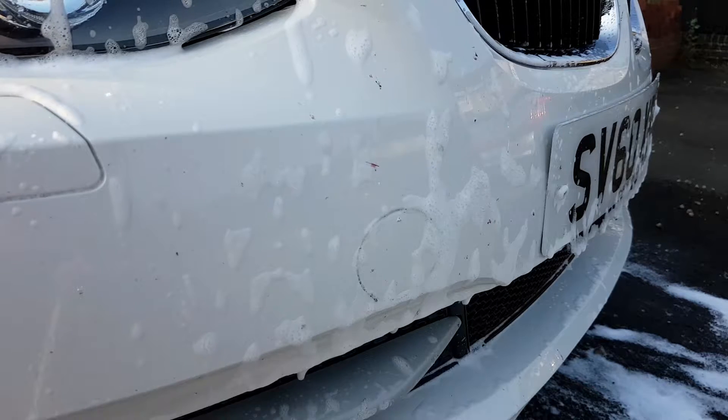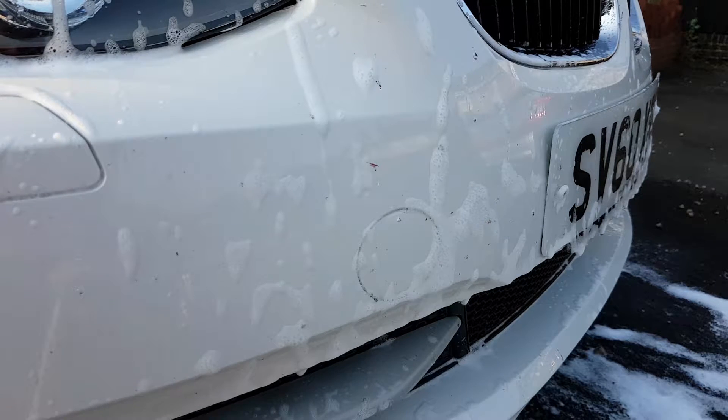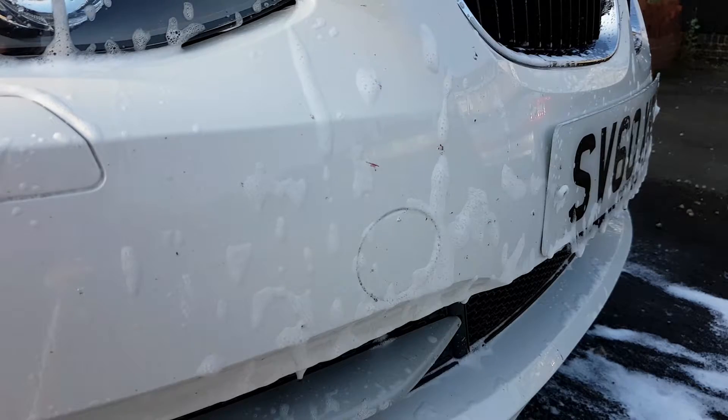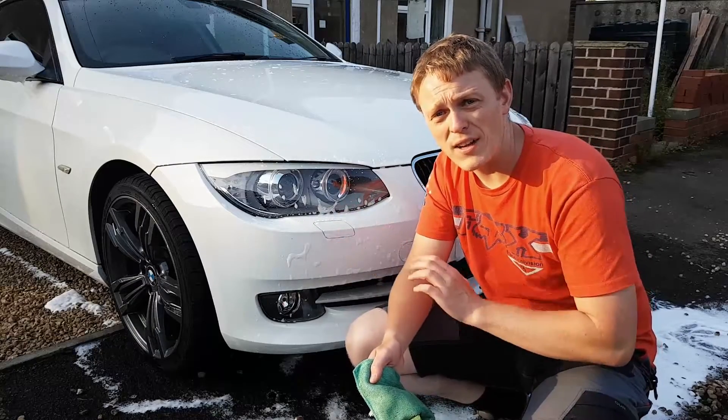I find it's best to apply it straight after the pre-wash, which as you can tell I've already done. Then just let it sit and do its thing for a few minutes. Now that I've let it rest, I'm just going to use this microfiber cloth to wipe it off lightly.